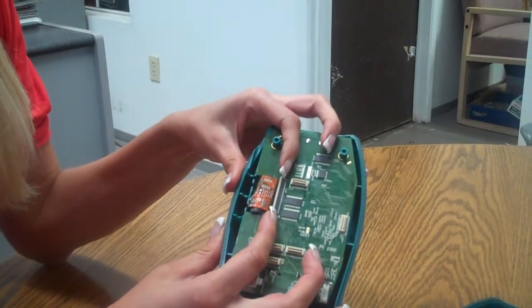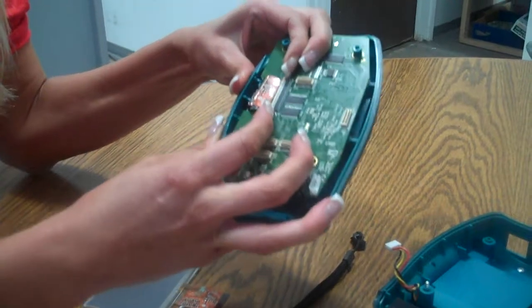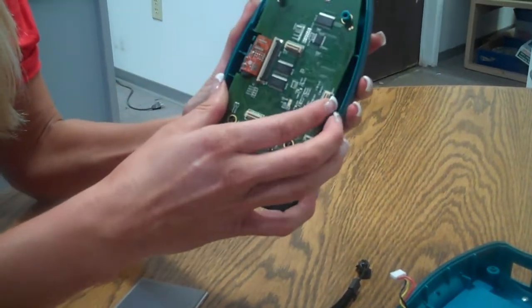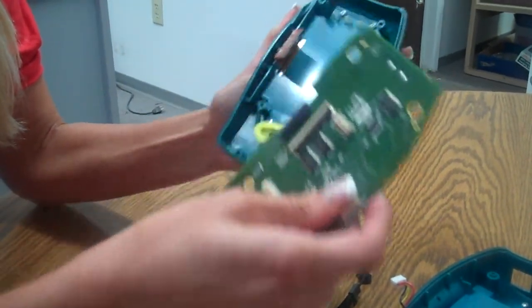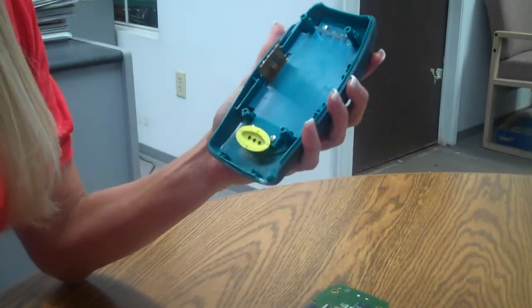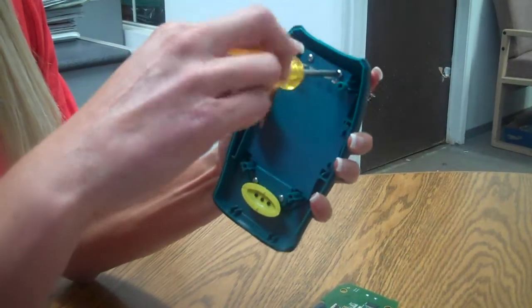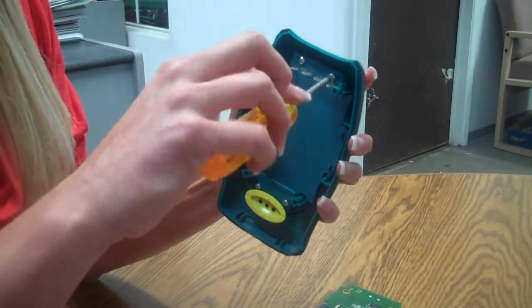We pull the display connector, sliding it out, allowing for the display to come off easily. Next, we need to take our screwdriver again and unscrew all four of the display screws.